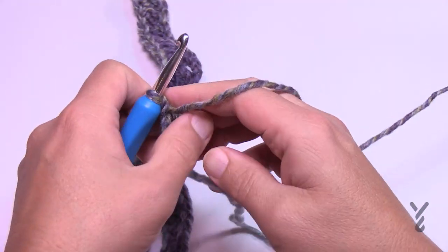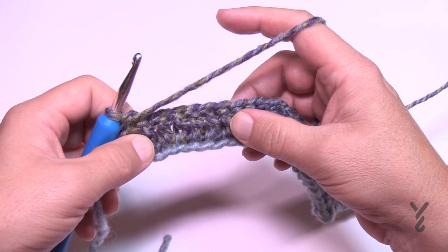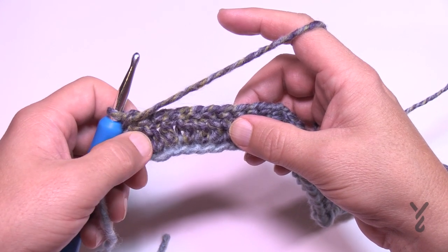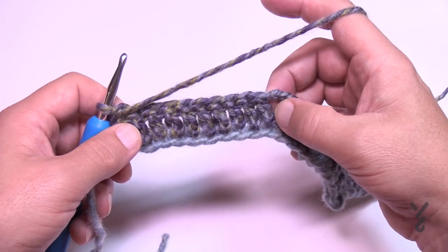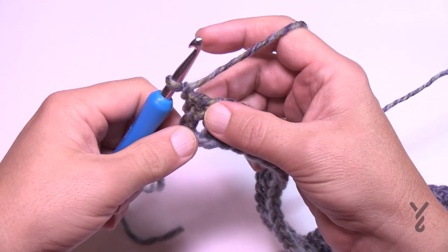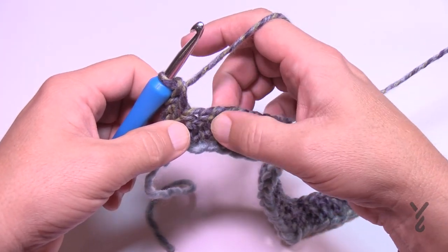Turn your work and begin row number two. What you're about to experience is that row two is used again in the future. You'll see in the instructions that the color breakdown is suggested and it says to repeat rows four through fifteen. That's because there's a color situation happening but the actual stitch work repeats itself before then. Refer to the pattern if you need that extra help. Let's begin row number two.